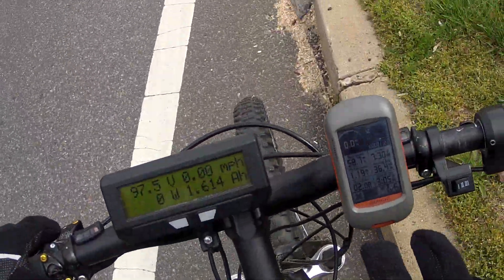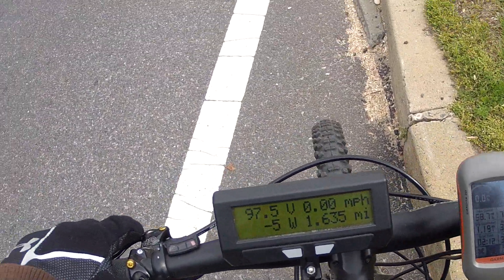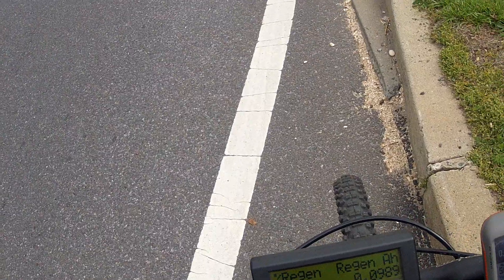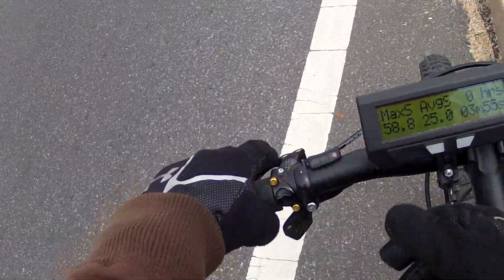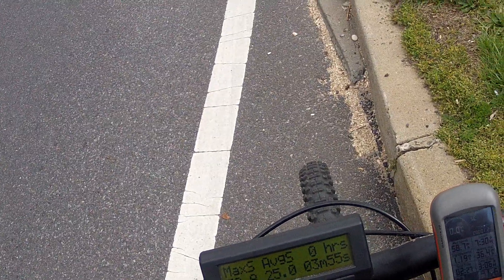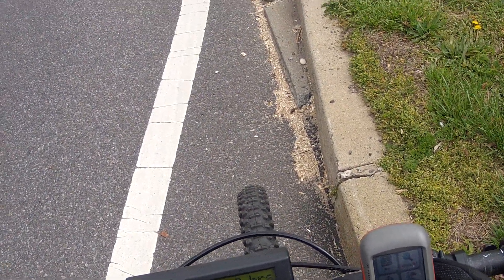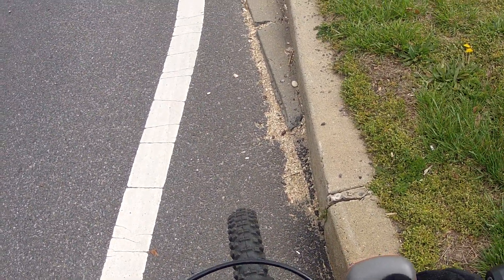GPS says I hit 58.7, and the cycle analyst is reading 58.8. So 58.8 and 58.7 — I think that's pretty safe. What I'm going to do now is reset everything again and head back.